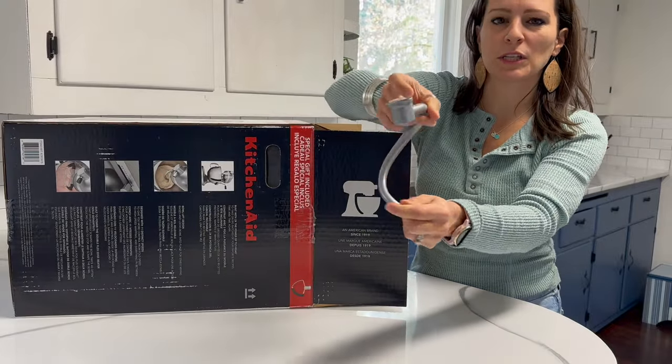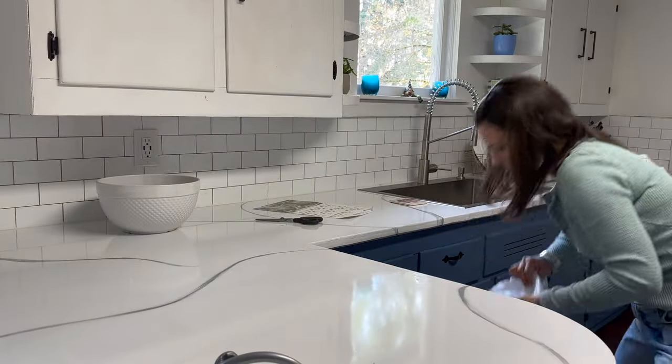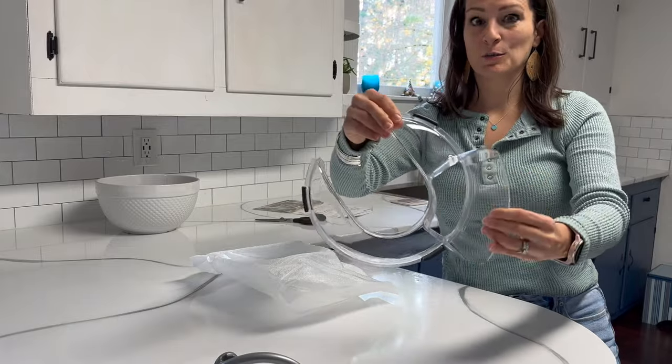We've got one of these whirly gigs for batters, just on the ground. Batter splatter guards. So shiny and new.